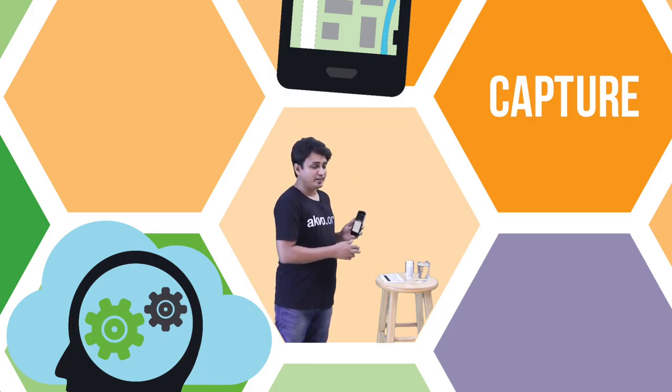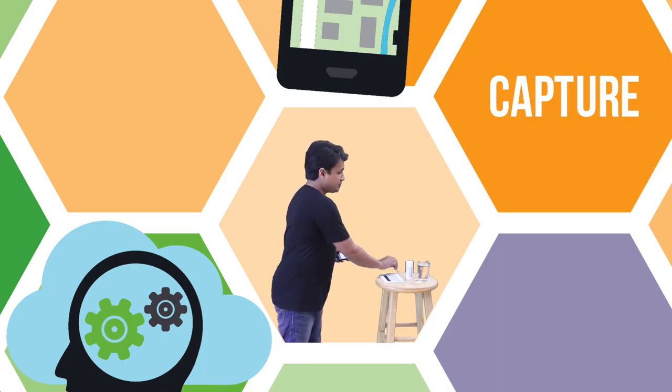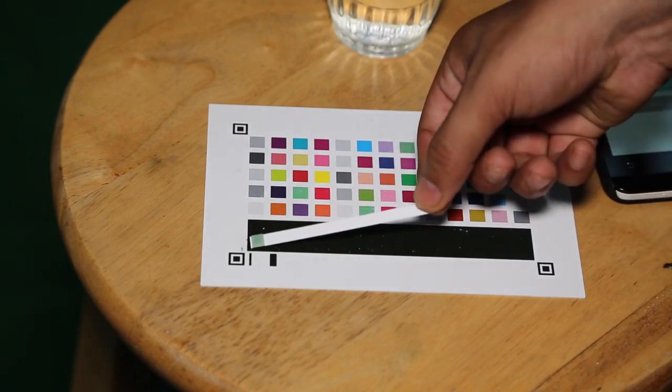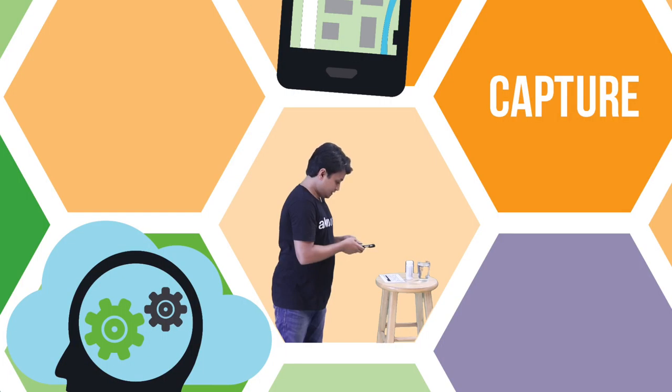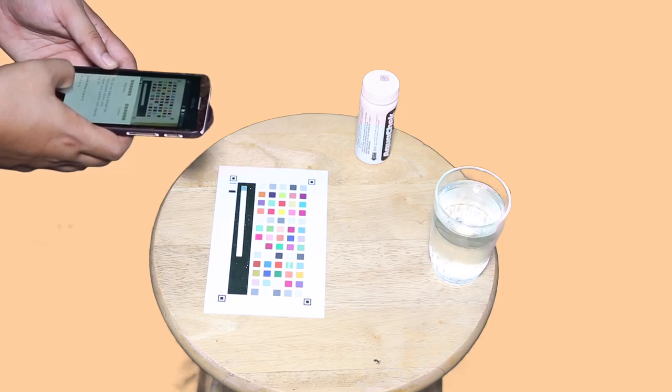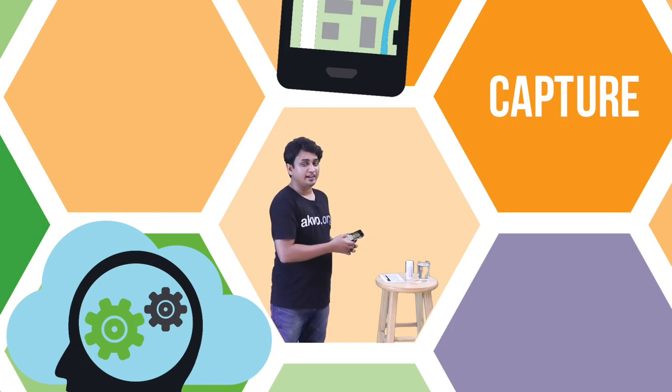Once the phone has been calibrated, you dip the strip in your sample of water, and you place it on your color card. Once you do that, you take a photograph of the strip along with the color card.